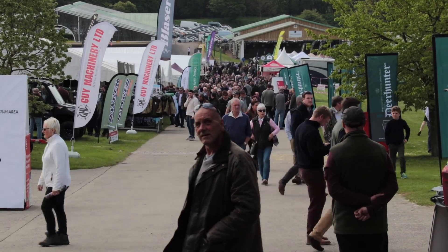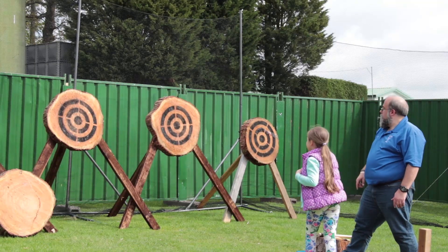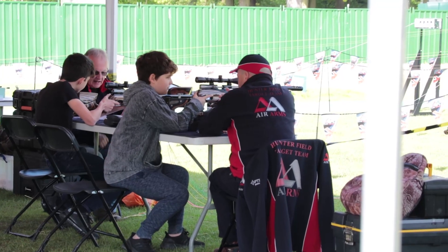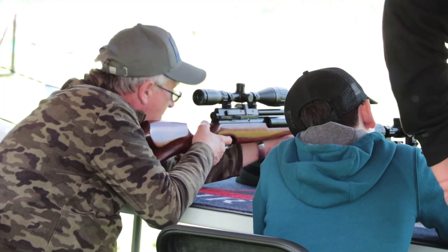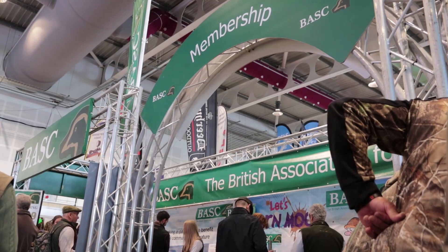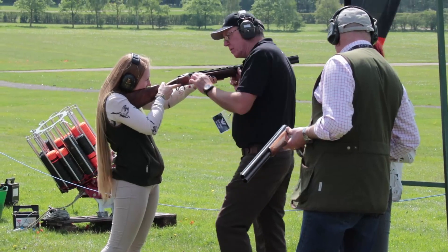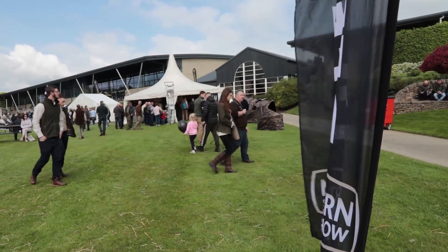With less than six months to go until the Northern Shooting Show 2020, organisers have confirmed once again that under-16s will get free entry to the show when accompanied by a paying adult. Adults can get advance tickets for just £13 from the Northern Shooting Show website. The show will once again fill the indoor halls at the Yorkshire Events Centre as well as a huge clay line and other outdoor areas. It takes place on the 8th and 9th of May next year.